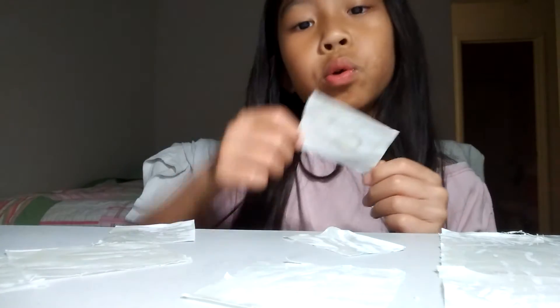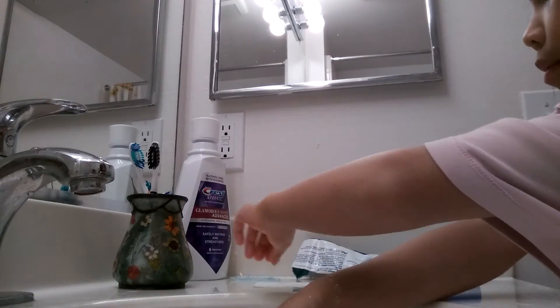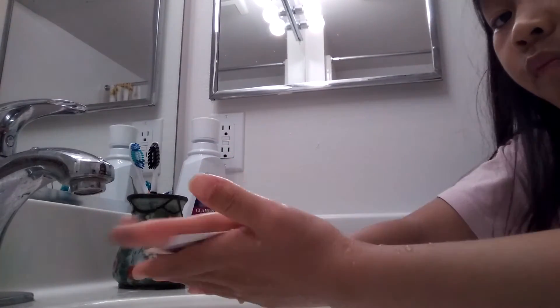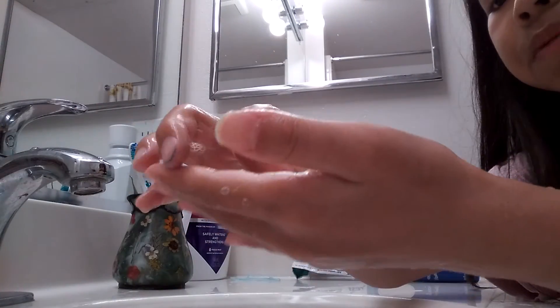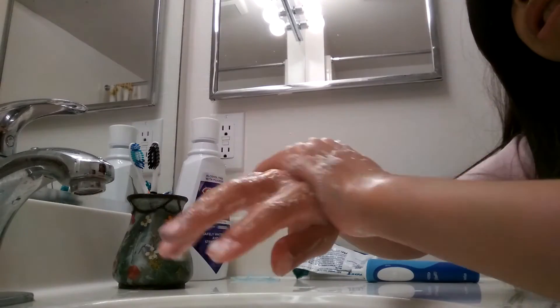I'm going to show you guys how it works. So I got the paper. First, you're just going to wash your hands, then take your paper and put it on top. You'll see there's this piece — you can throw the piece away. But before you throw the piece away, you need to wash your hands first.